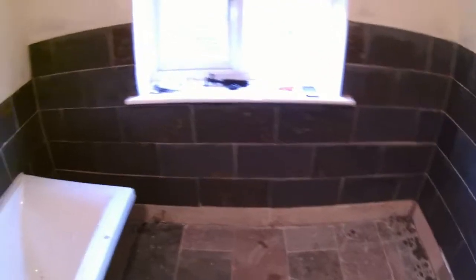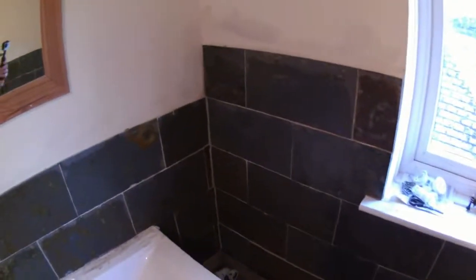I've just finished the grouting - it's taken me from midday till seven o'clock in the evening, a long time. That also included a trip to the shops because I ran out of grout, which wasn't cool. Anyway, this is what it looks like - I've been washing the tiles as I've been going along because the grout gets all over them, but it looks a lot better.